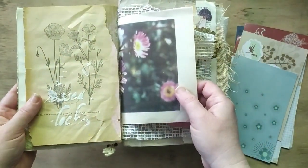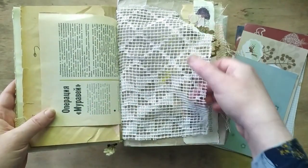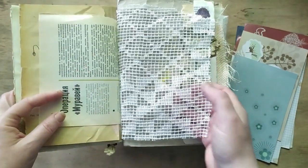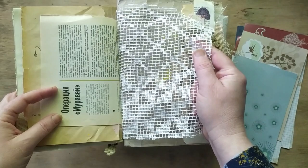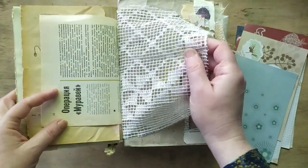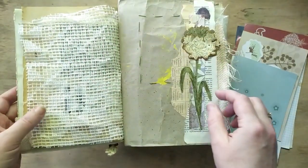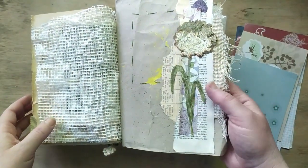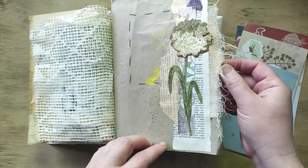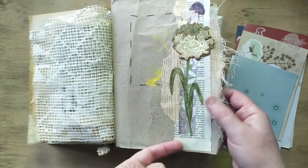I have a collection of this magazine and recently bought some more issues, so now I have more pages to add to my journals. This is an original cotton lace curtain — it's new but dates back to the 1960s; I bought a big pile of it. And this is a collage made of canvas for cross-stitching and original old book pages.